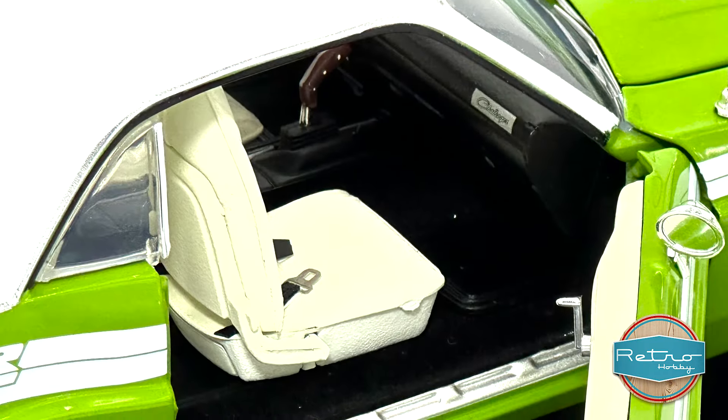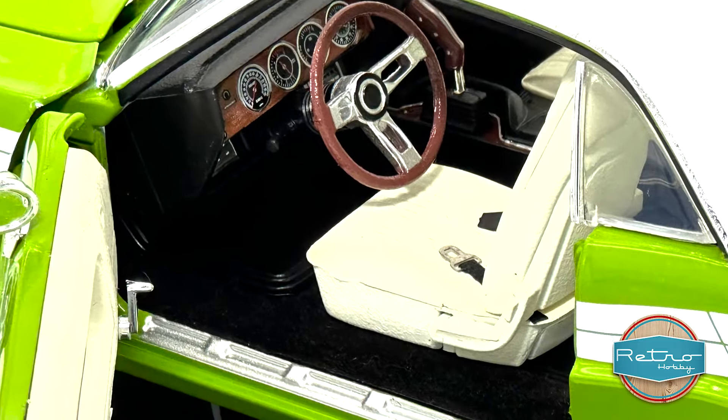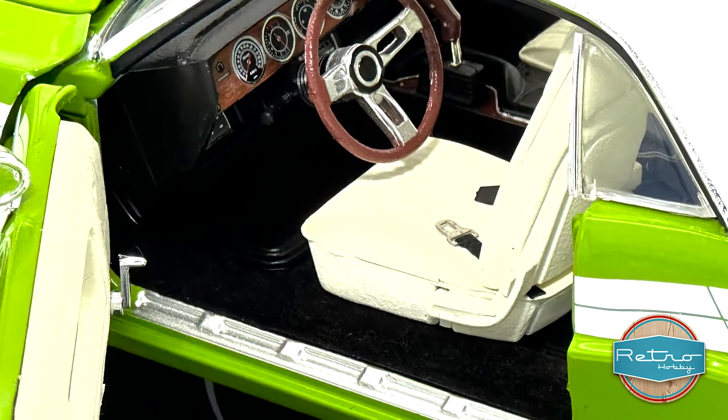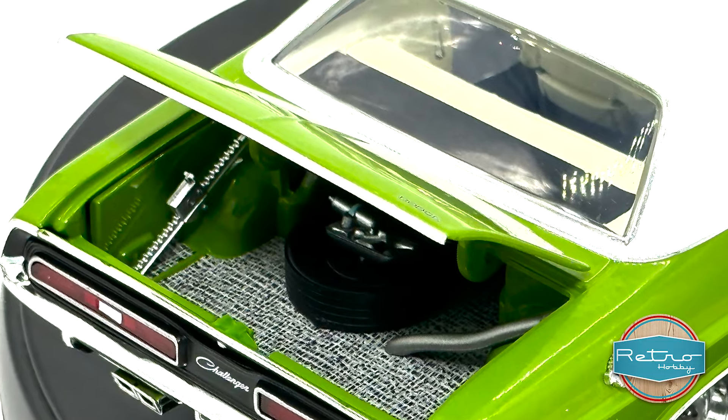Let's take a closer look at some of the features. The doors, trunk, and hood all open, allowing you to admire the engine and interior. The steering is also poseable so you can point the wheels in any way you like.